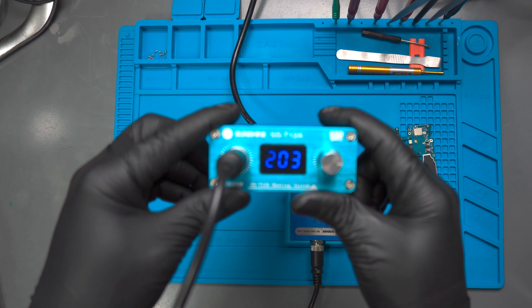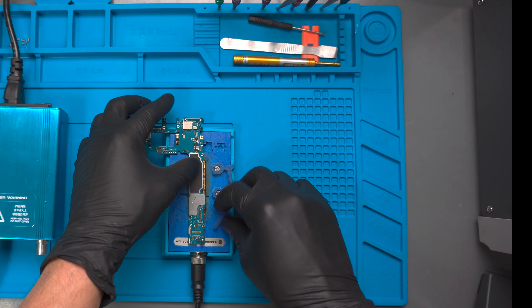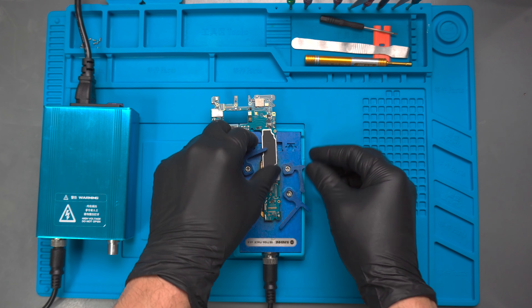We are going to use a pre-heater to warm up the area we are working on, which will facilitate the removal of the connector. We place the motherboard on a holder and make sure to secure it properly in place.